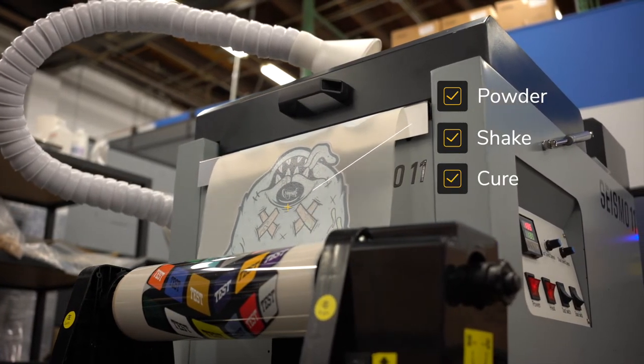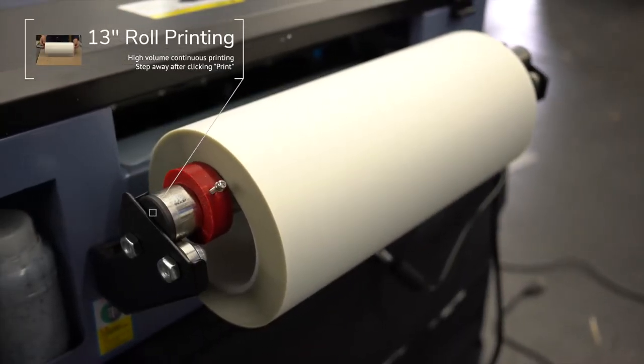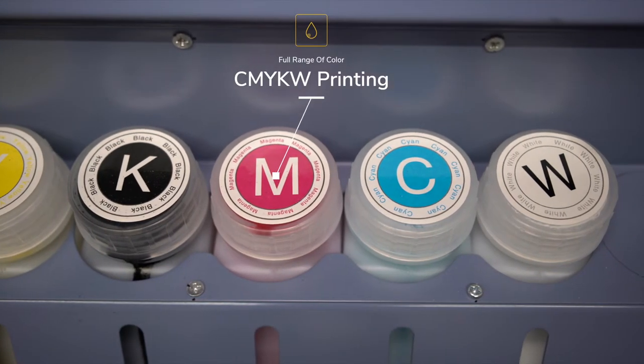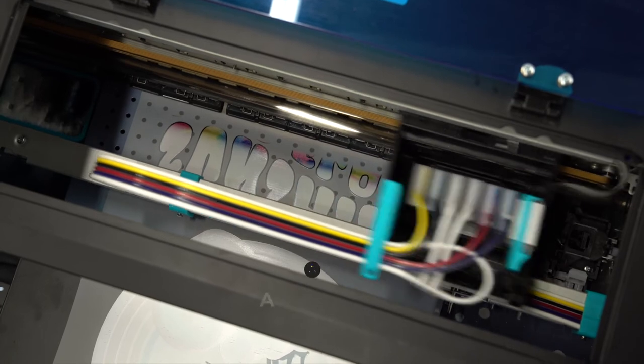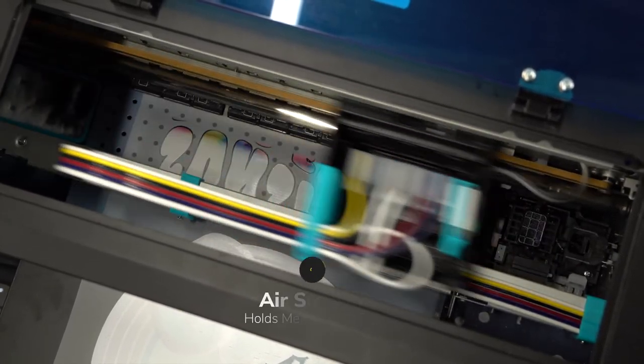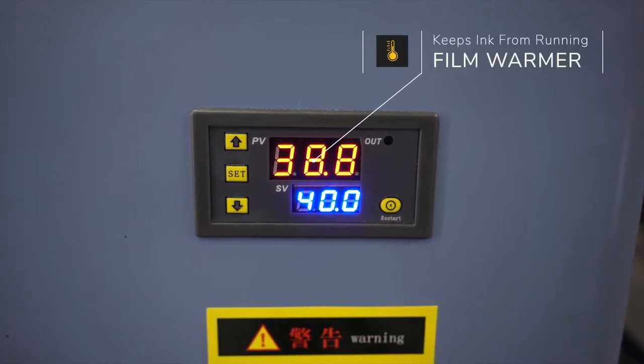First, a roll of film is fed into the printer. The printer then puts a full CMYK plus white graphic. As it's printing, an internal fan sucks air through the bottom holes to keep the media flat. As the media starts to exit the printer, a heating element will heat the film to prevent any ink from running.